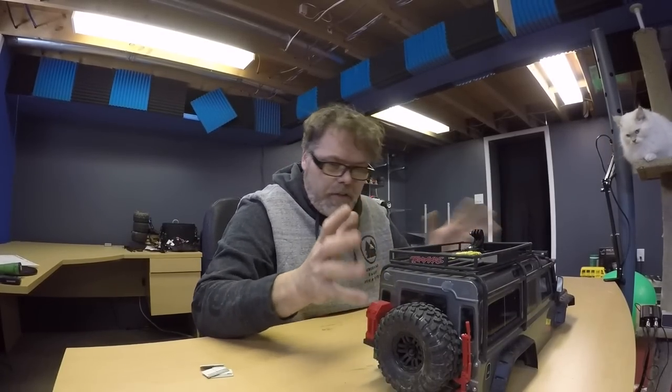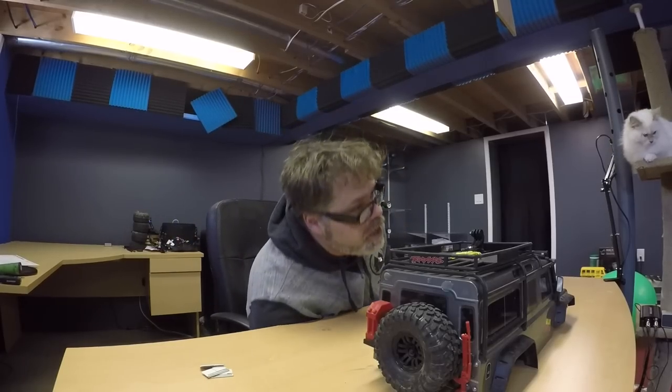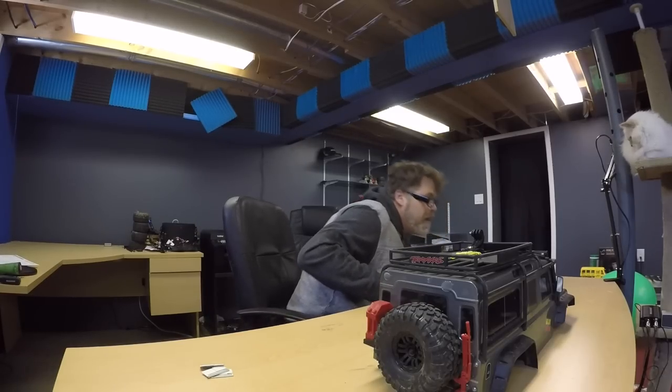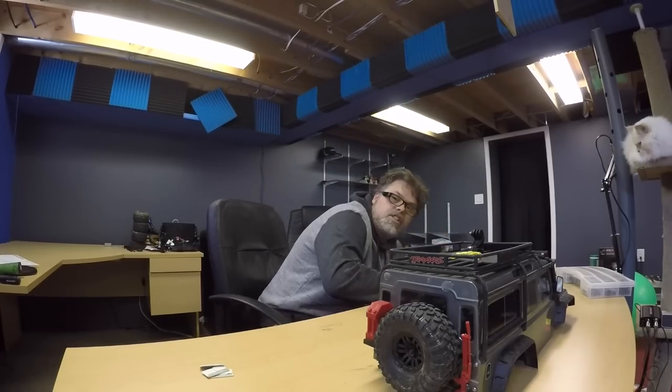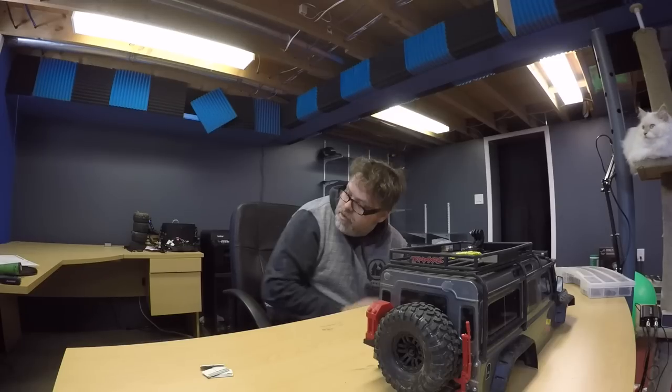Hopefully you enjoy this video — we got to take all this stuff apart and see what happens. Don't forget to subscribe and like if you enjoy this kind of content. Leave your comments below — I'm thinking about building myself an RC crawler course in the backyard, but I need to know how many of you in my area have crawlers, because I don't want to spend weeks or months building a course and no one comes. That would just suck.